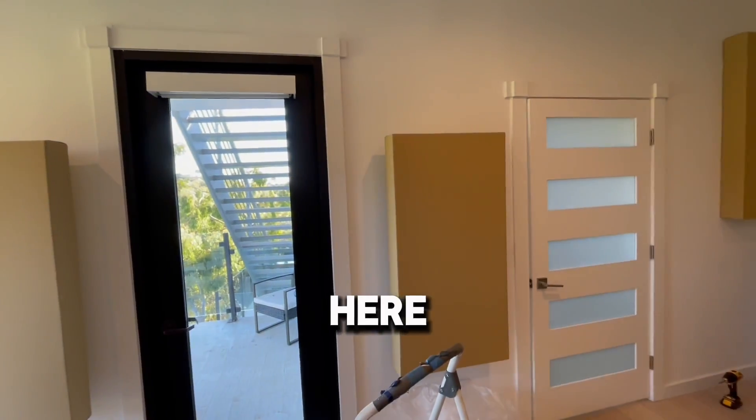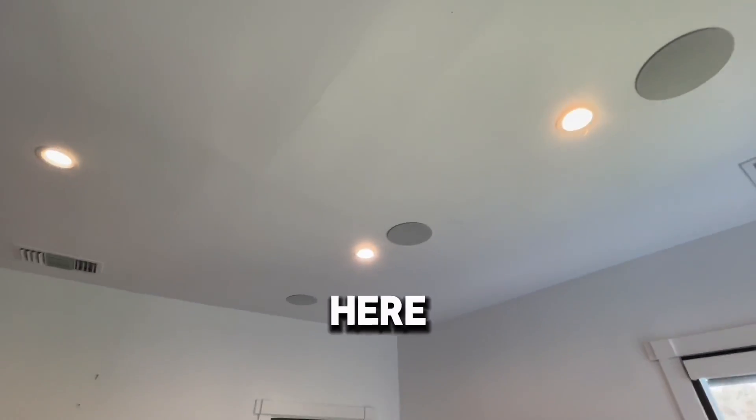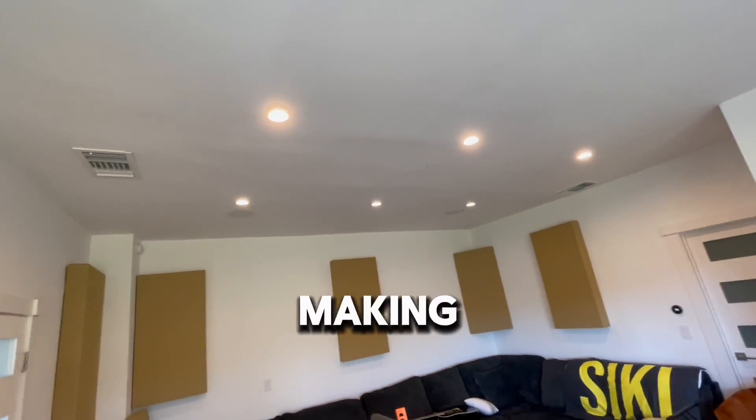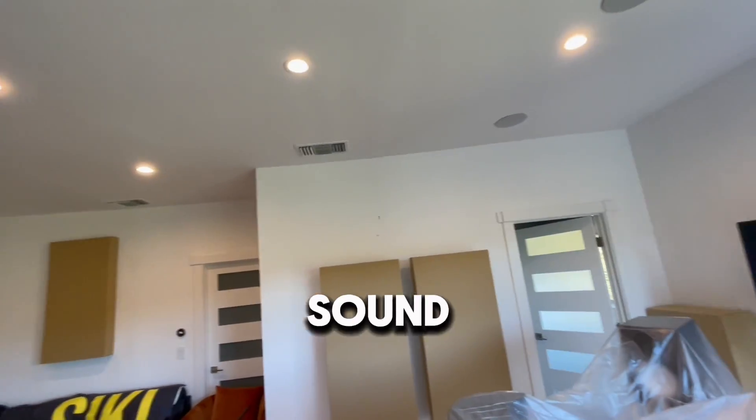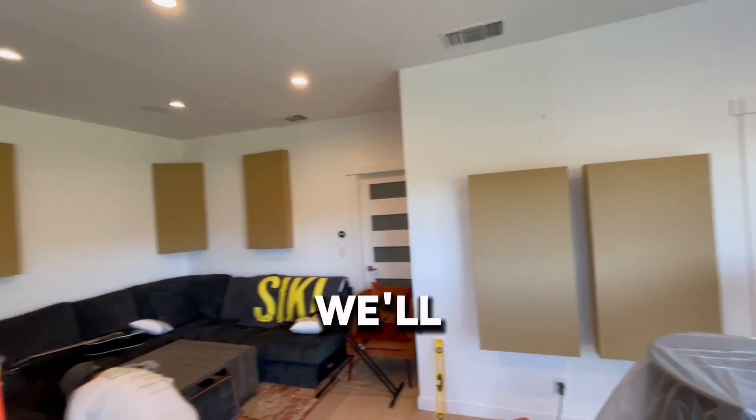We got another one here and now we're going to work on five clouds — two up above here and three more in the back. I'm making this video so we can see the sound difference once we've got all the panels up.